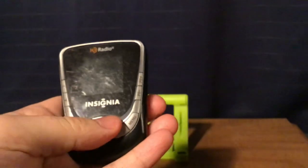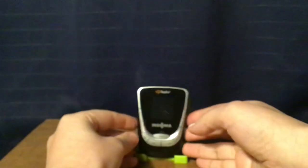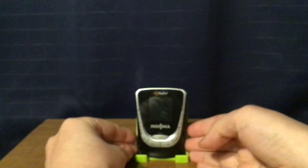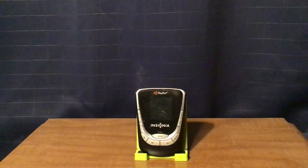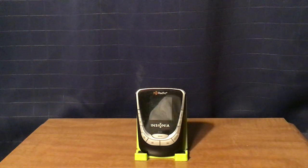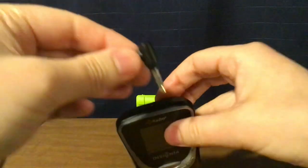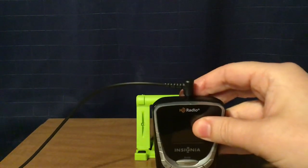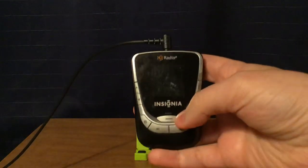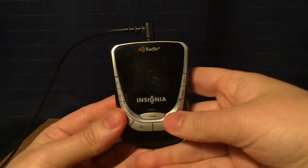The FM is 87.5 to 107.9 megahertz in 200 kilohertz steps. Next, I'm going to turn on the radio, but I'm going to use this auxiliary connection for reception. I have it connected to an Eton Elite Executive, from which I can get my sound out. That's pretty much the easiest way I can put the sound out now.